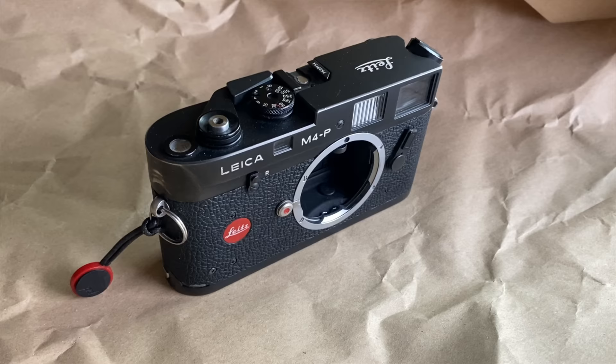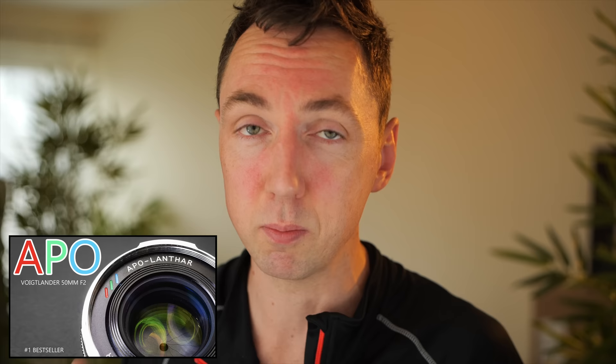New lenses are starting to hit the market and that's changing the game completely. In today's video I'm going to give you 4 good reasons why you no longer need a Leica M film camera.